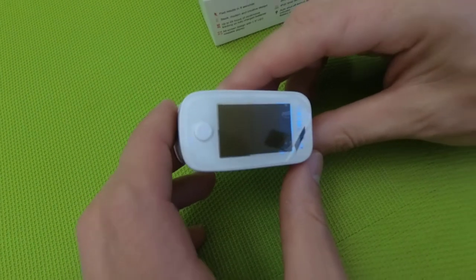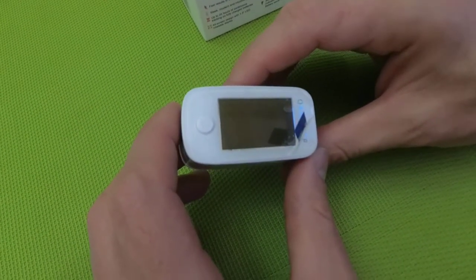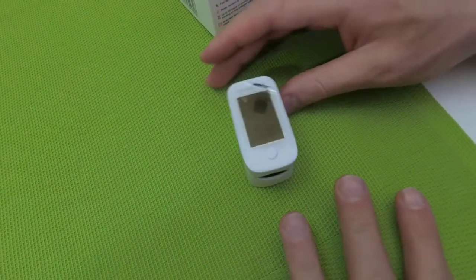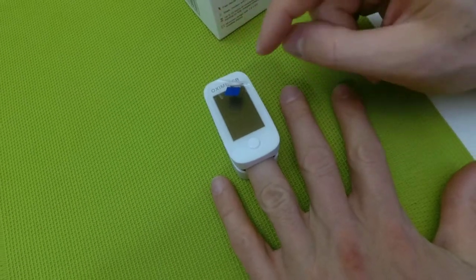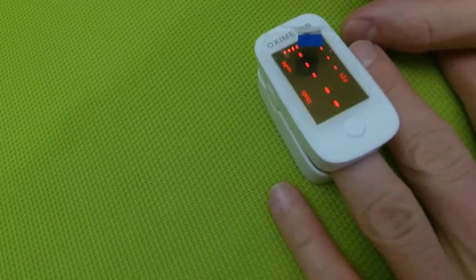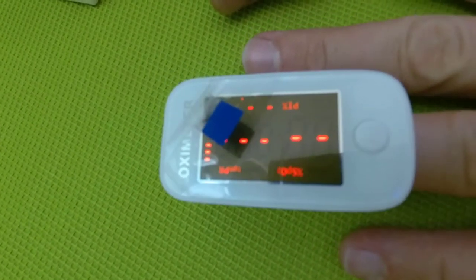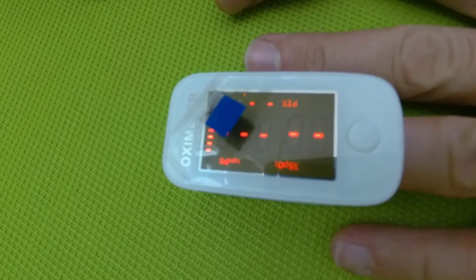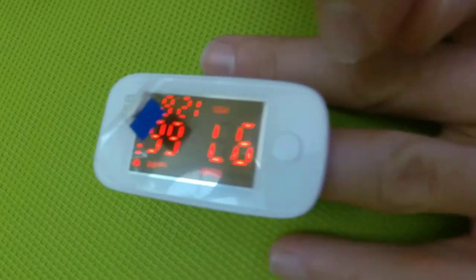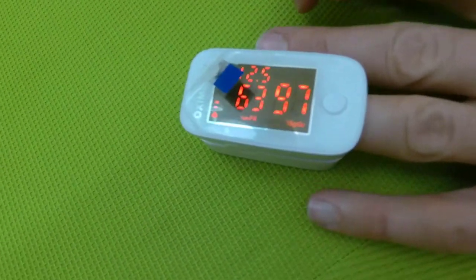So let's now try to measure my body parameters. For that I need to plug my finger in and press the button, then wait for a couple of seconds — about five to ten seconds — keeping my hand still. You need to rotate the measurements like this.